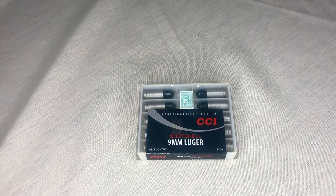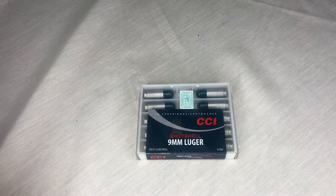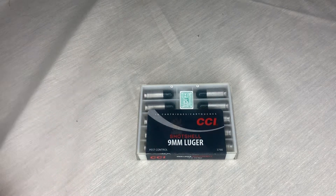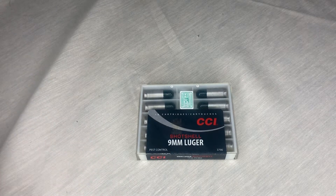In today's video we're gonna be doing an unboxing of the CCI nine millimeter shot shells. To be honest I didn't even know CCI made a nine millimeter caliber bullet — I thought it was only 22s because that's all I've ever seen, so when I saw that it was super cool.